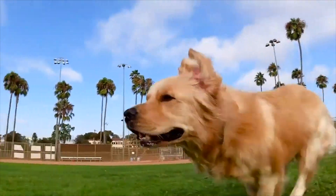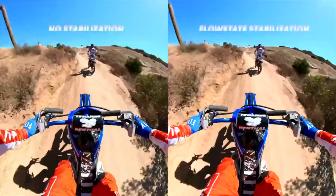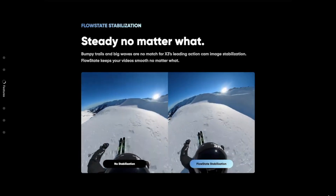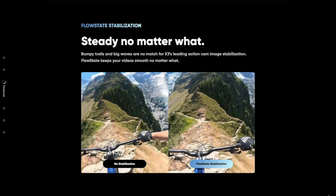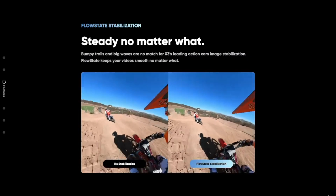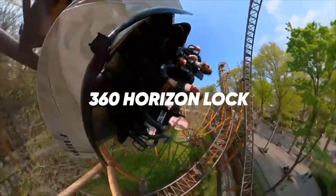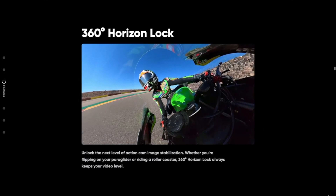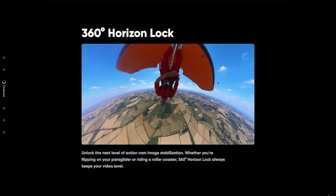When it comes to stabilization in 360 cameras, Insta360s are known to be the best in the game with their FlowState stabilization algorithm. No matter how rocky the terrain is, your shots will always come out stabilized and ready to view. Horizon Lock will always ensure your footage is horizontally level no matter the amount of rotation or tilt you experience in your footage.